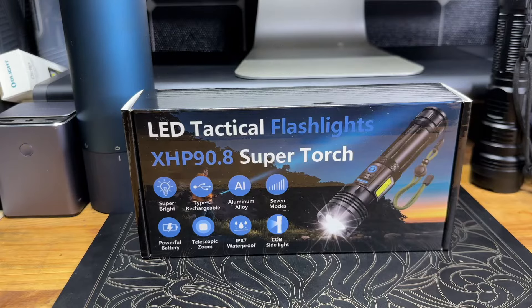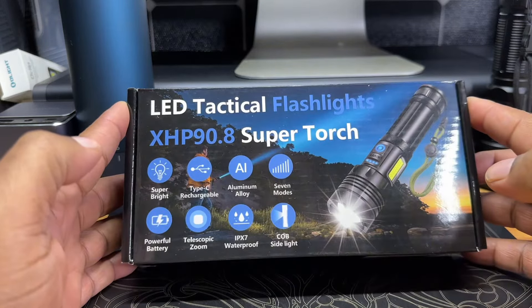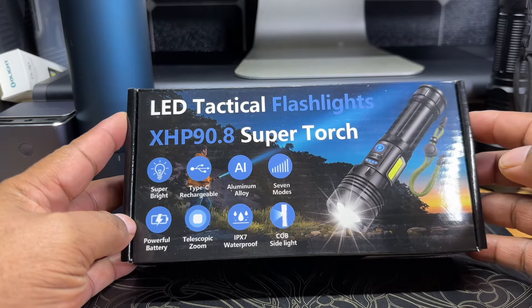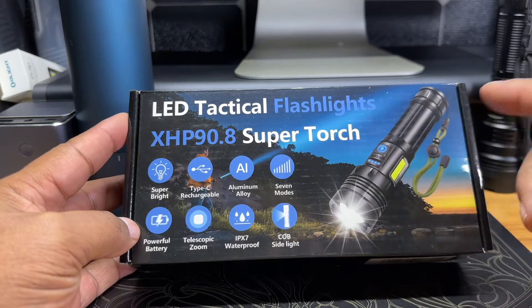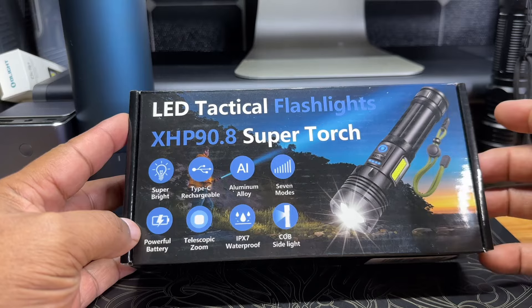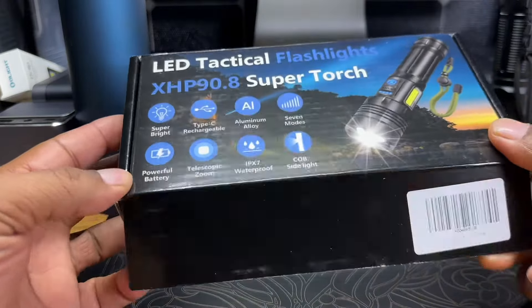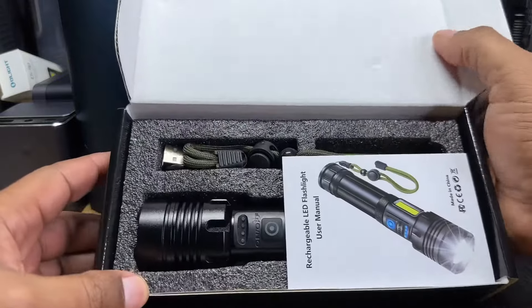Hey guys, this is your buddy Rome. We're gonna take a first impression look at this LED tactical flashlight called the Super Torch. It features super brightness, USB-C charging, aluminum alloy body, seven modes, a side light, IPX7 waterproof rating, telescoping light, and batteries included.